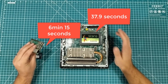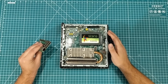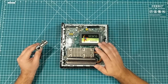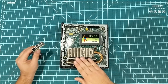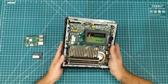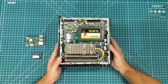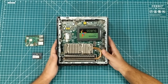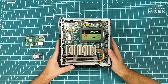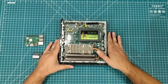A lot of people use these things for server type applications — they use them for Node-RED, file servers, and media servers. In those kinds of applications, this thing kicks this thing's butt. Now, it uses more power and it's used compared to new. But when it comes to server type applications, and even desktop applications, this is definitely worth considering.